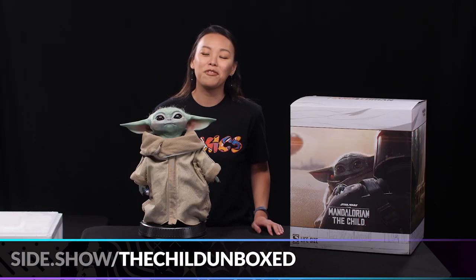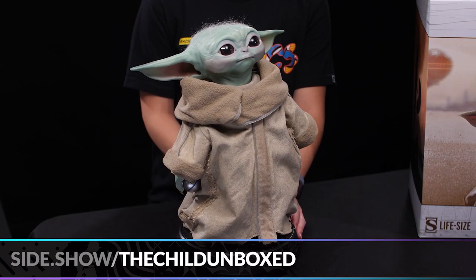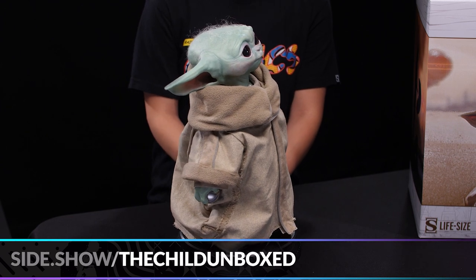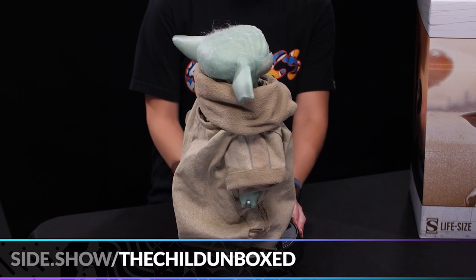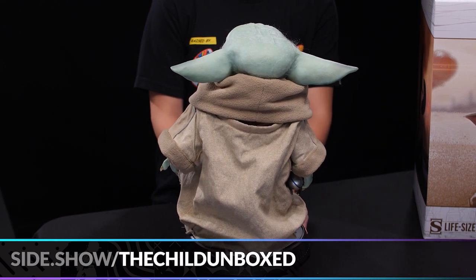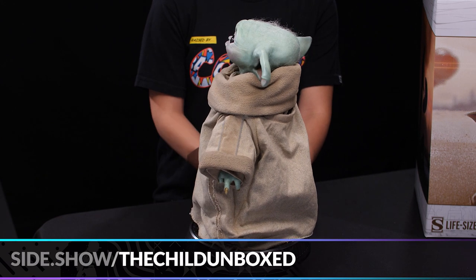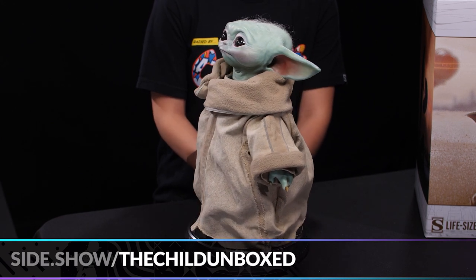Now let's give you a full 360 of the Child so you can see all the details — everything from its little face to its lifelike eyes, to its hand-punched hair, its little cloak, its hand — just the most adorable figure ever existed.